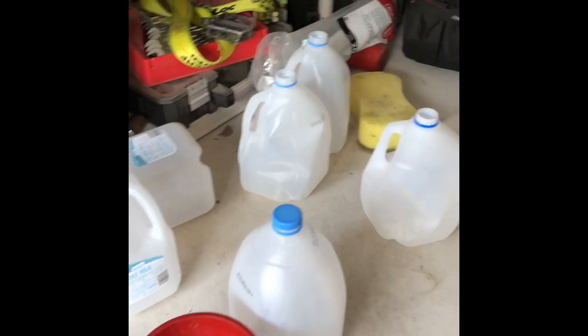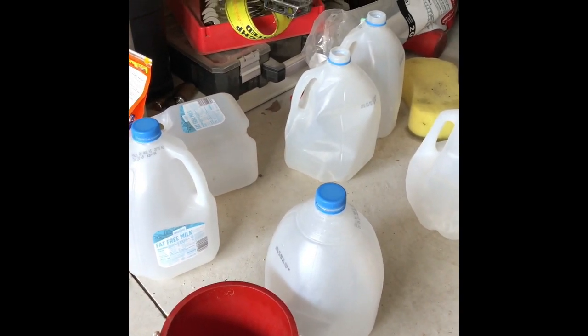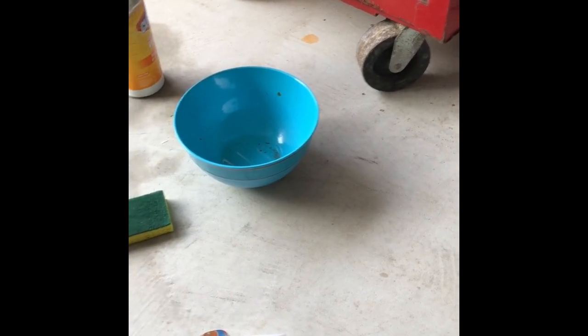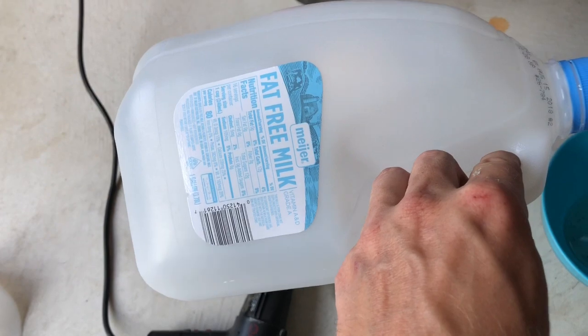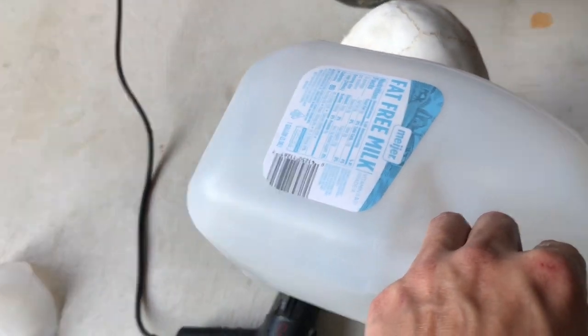A bowl of water — I just did a bunch so I'm running low, I'm gonna get some more — and a whole supply of milk jugs. I got three kids and two on the way, so we go through a lot of milk jugs, no problem there. First things first, gotta get the labels off these, so I just heat them up with the heat gun a little bit and they'll peel right off.